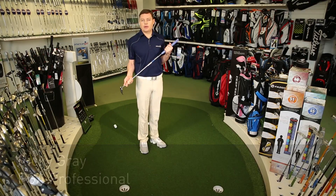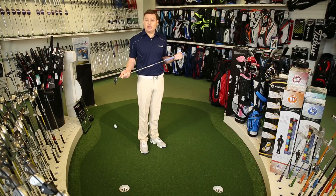Hi, I'm Ricky from American Golf. Today I just want to take a moment to talk about how to hold the putter grip effectively, so that you can get a consistent putt.